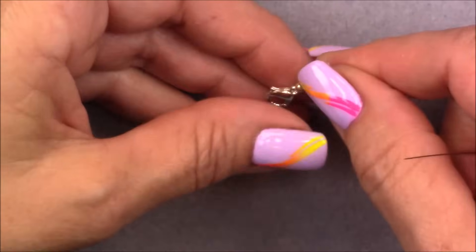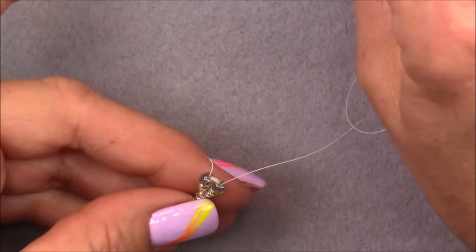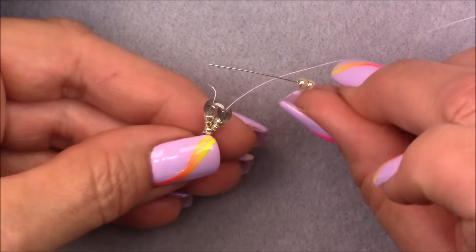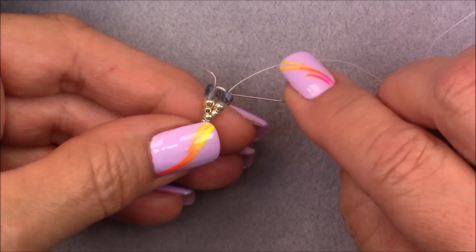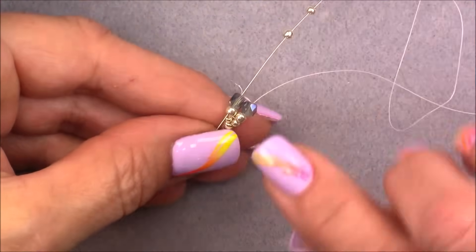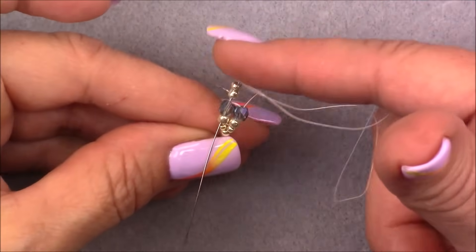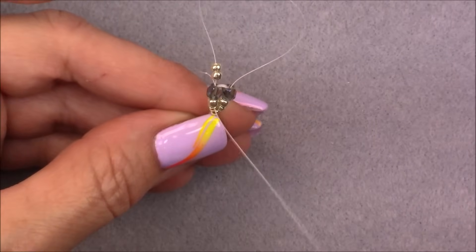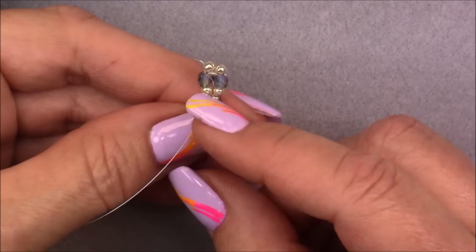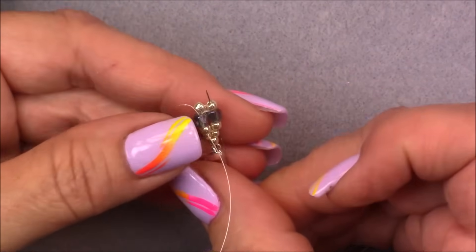We're going to begin our herringbone stitch. Pick up a set of two 8/0 seed beads. We're coming out of this cube, cross over and go down into this cube, then go up into the 8/0 above it as well — just for this first stitch to secure the bracelet. Pull these two down, lay them out, then cross over into the 8/0 next to the one you're coming out of and go down through three beads: the 8/0, the cube, and the 8/0 on the bottom.